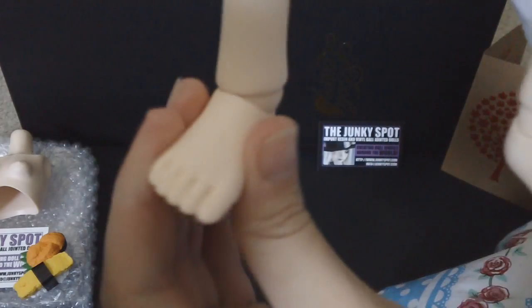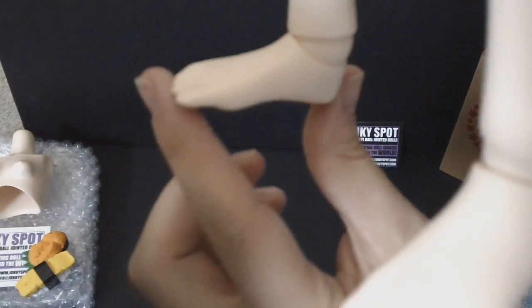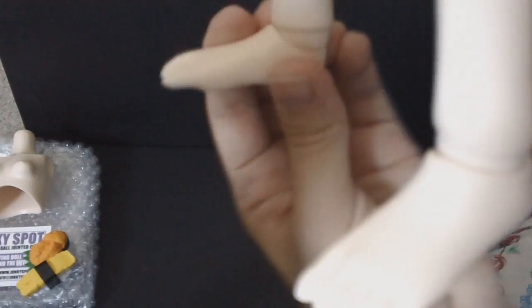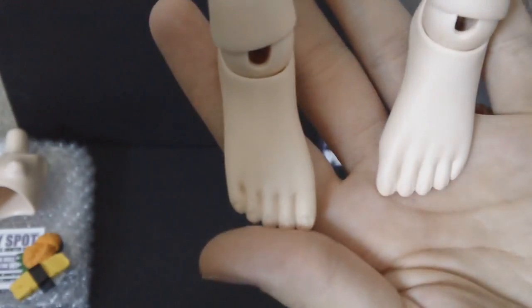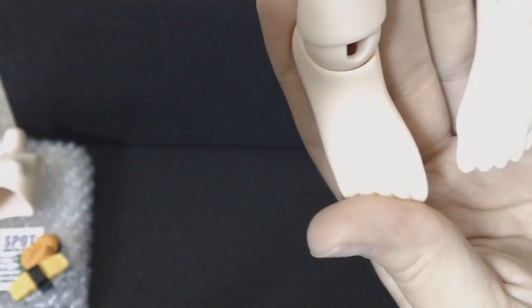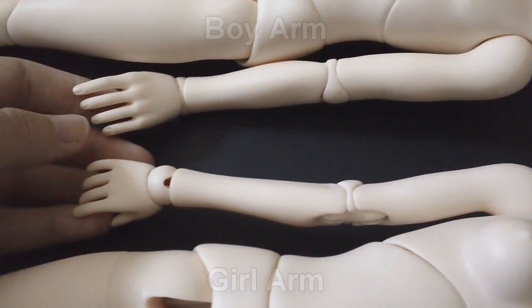Moving down to her feet and ankles — she has an actual ball joint here that gives a good range of motion. She can move her foot to an upward position and move it down as well. She has very pretty, delicate girl feet.